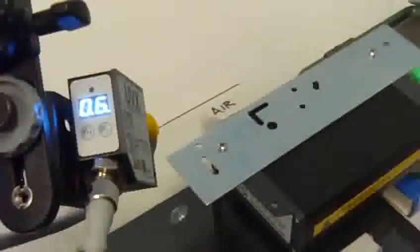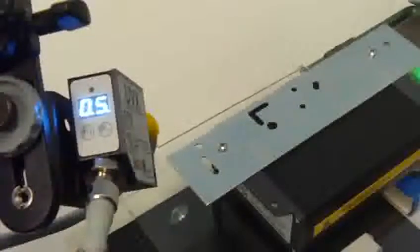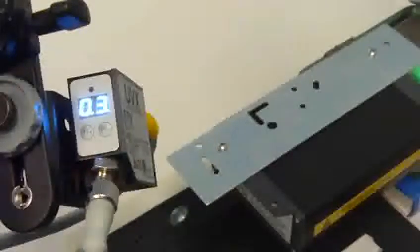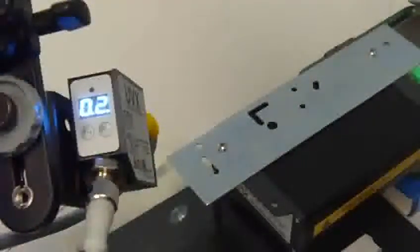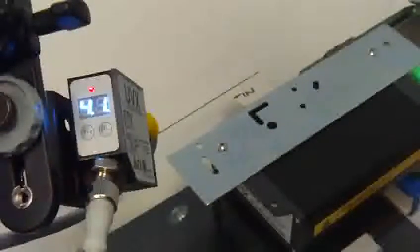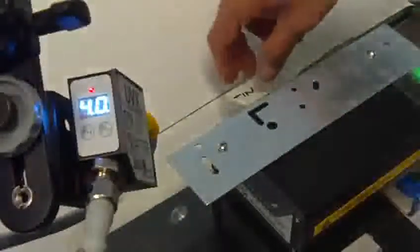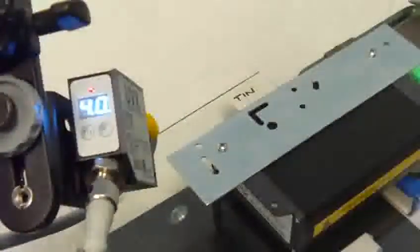Currently we have the air side of a piece of glass under the detector area, and we'll flip that around to the tin side. You will see the reading on the sensor is significantly higher as it measures the visible light that's emitted off of the tin side surface.